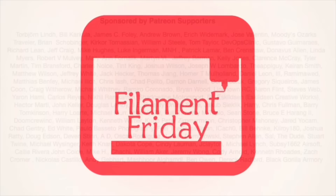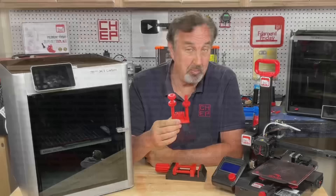Filament Friday is brought to you by the generous donations of my Patreon supporters. Whether you print on a high-speed high-cost printer or a low-speed low-cost printer, you still want your prints to come out just right.